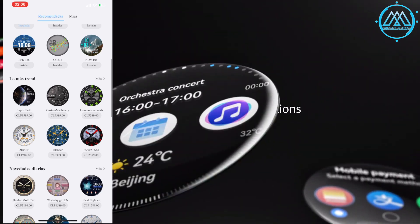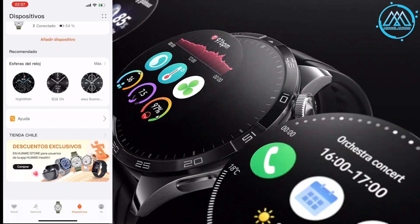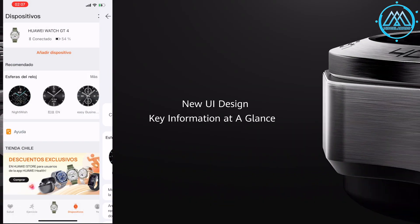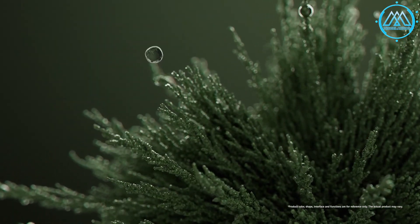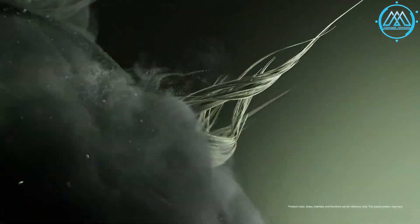If you are very athletic, this watch is ideal for you. Through the application you can also customize options such as watch covers, some free and some paid. There are also sport plans, which are paid, to improve the exercise experience — developed by Huawei for its users.